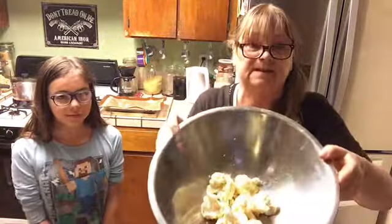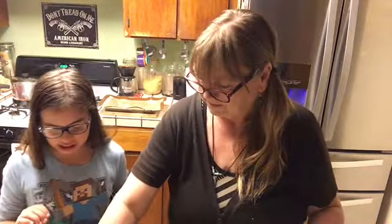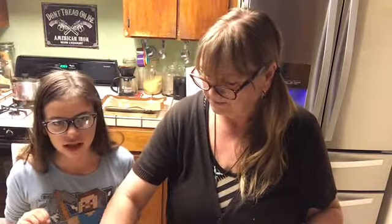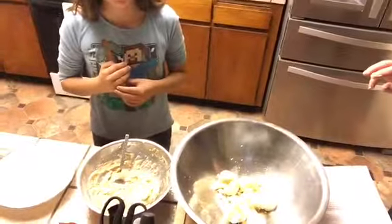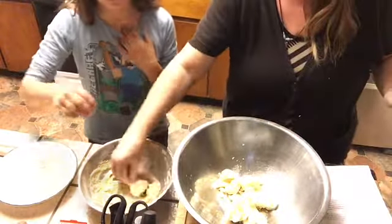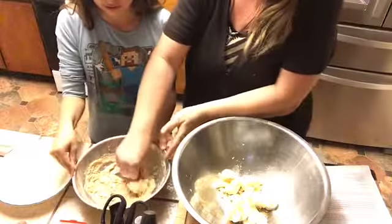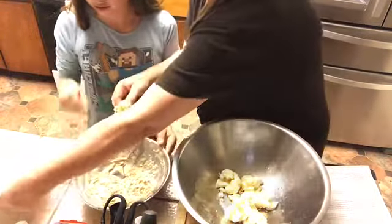Let's get started with the second batch so that you see what we do. Eddie, you want to help me? So we put it in the batter — there we go. So we put the cauliflower in the batter. And then we dunk it in a cup of breadcrumbs.